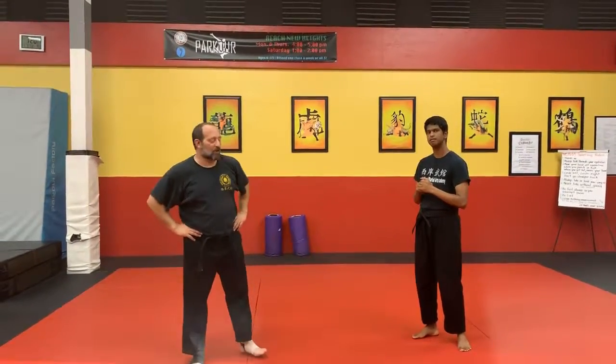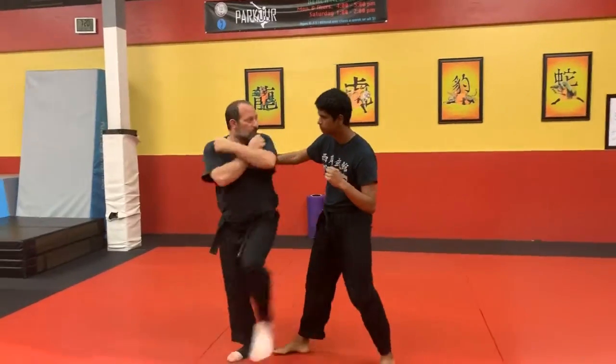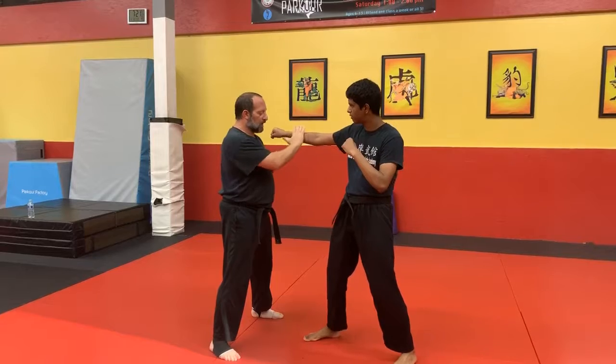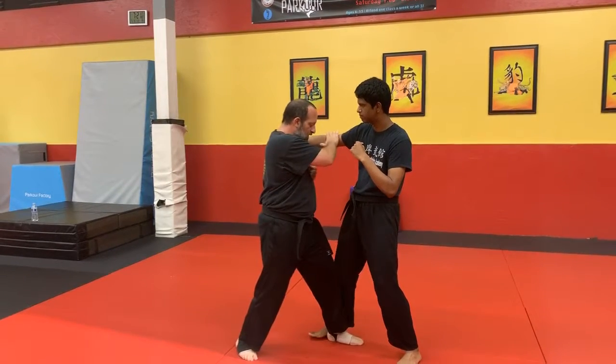I'm going to demonstrate Blue Kempo 2. So to break it down, using a string punch, I'm going to block to the outside with my right. I'm going to take the inside, stepping in.